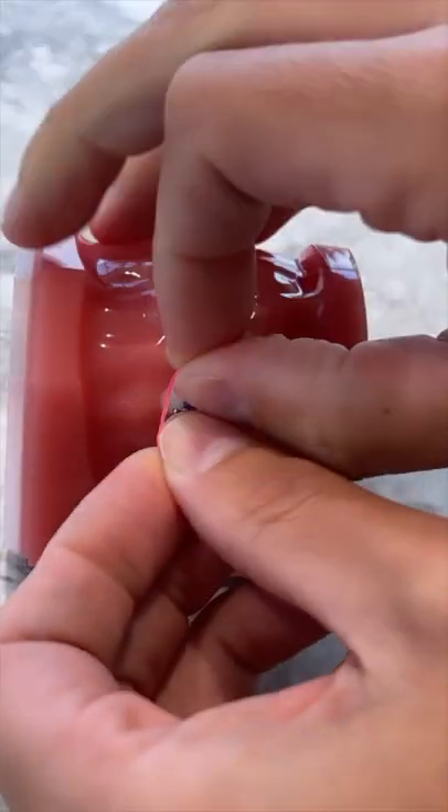Braces hack rubber band edition. When trying to put rubber bands on your braces, do not use two hands or even two fingers. Otherwise your fingers are gonna get in the way and make it super hard to put on the bracket, and it could end up flying off your fingers and shooting across the room.